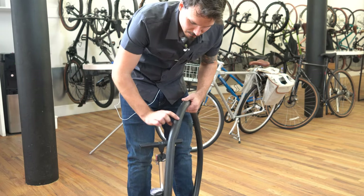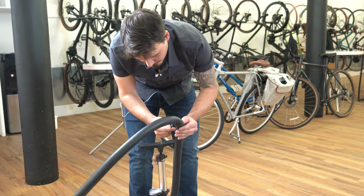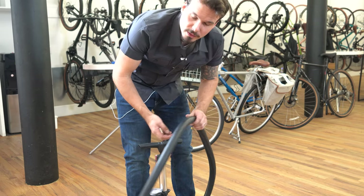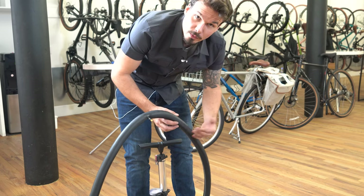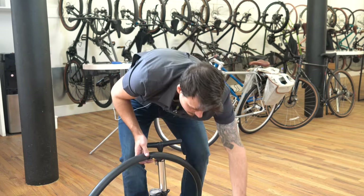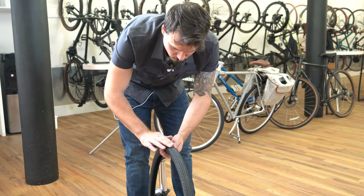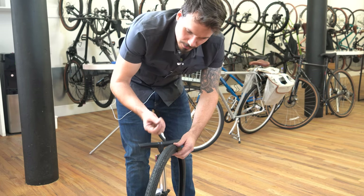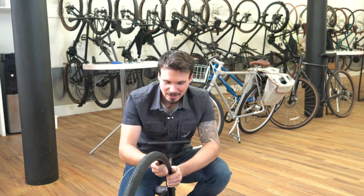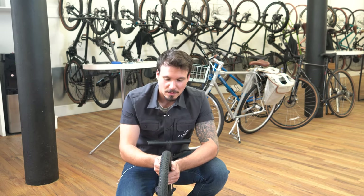If the hole is on the outside of the inner tube — the side opposite the valve — something went through the outside of your tire. If it's on the inside, you probably got a pinch flat: you hit a big bump, maybe there wasn't enough air pressure, and the inner tube got pinched between the tire and the rim. If the puncture is on the outside, inspect the tire to make sure debris isn't still stuck in there — do this visually and you can also run a cloth or carefully run your hand along the inside of the tire. It might be a piece of glass or a little shard of metal, so be careful.